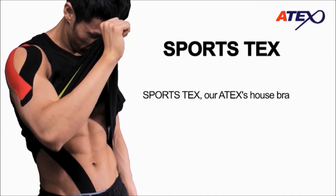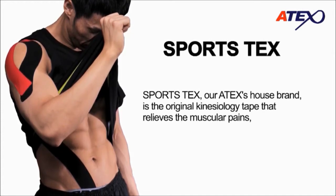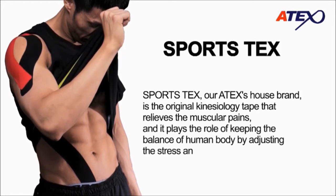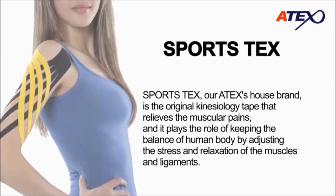Sportstex, our Atex house brand, is the original kinesiology tape that relieves muscular pains. It plays the role of keeping the balance of the human body by adjusting the stress and relaxation of the muscles and ligaments.